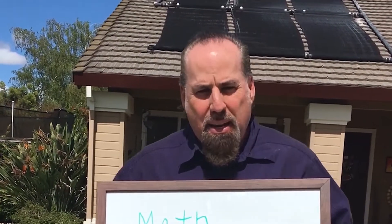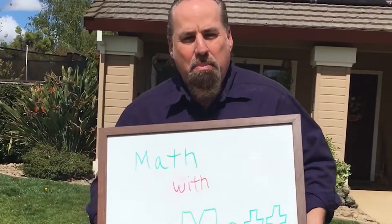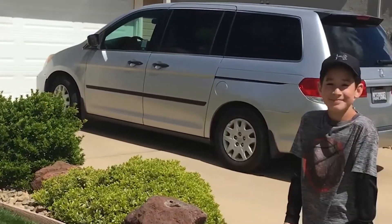Hello everyone, my name is Matt. I'm the math coordinator for the San Joaquin County Office of Education and this is an episode of Math with Matt. Today we're going to look at a spiral review. We have a third grader here, we have a fifth grader here.